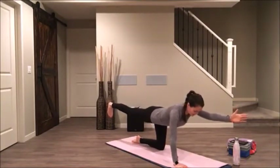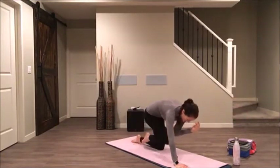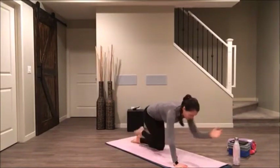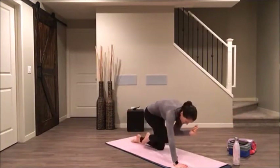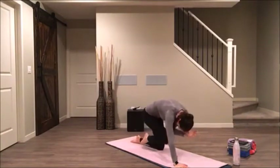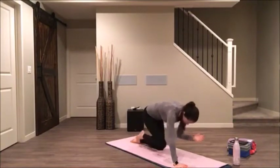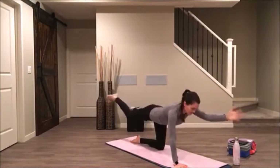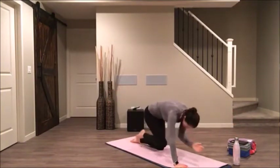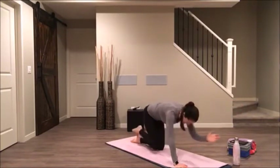We'll add our tiger curls. Inhale, and exhale, curl elbow to knee. Inhale, lengthen. Exhale, curl. Inhale, lengthen. Exhale, squeeze elbow to knee. Lengthen. You can even draw your head into this, getting that full crunch. Last three, two, and one.